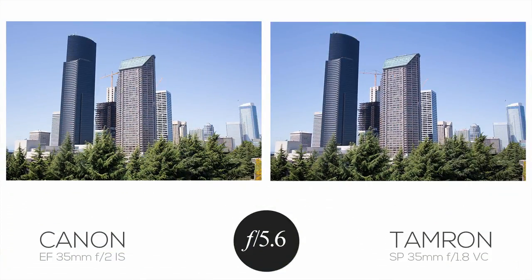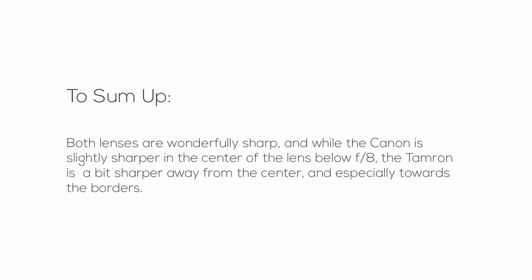You can look at more examples in the full review on the website. But to sum up, both lenses are wonderfully sharp. While the Canon is slightly sharper in the center of the frame below f8, the Tamron is sharper away from the center, and especially towards the borders.